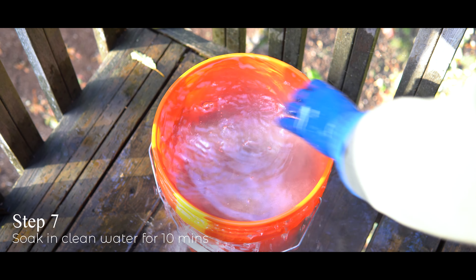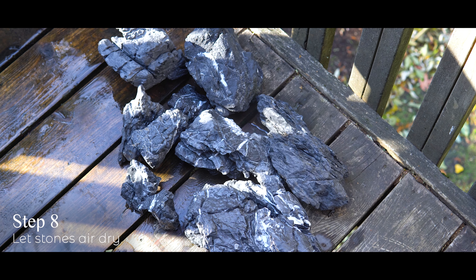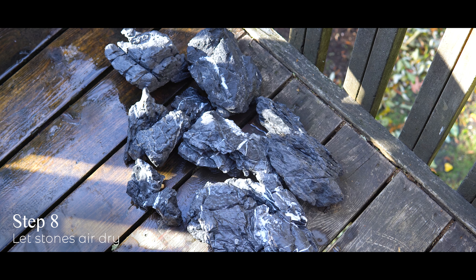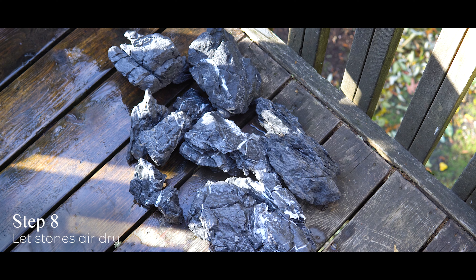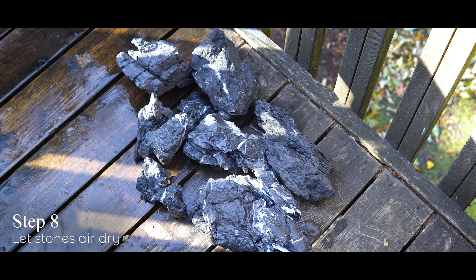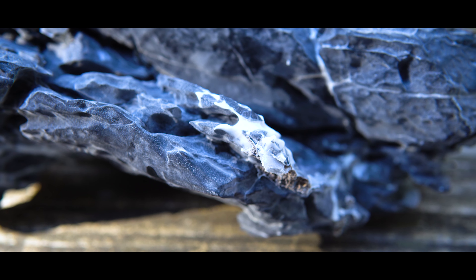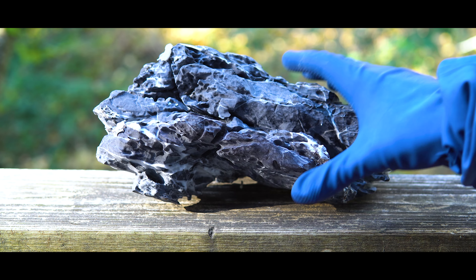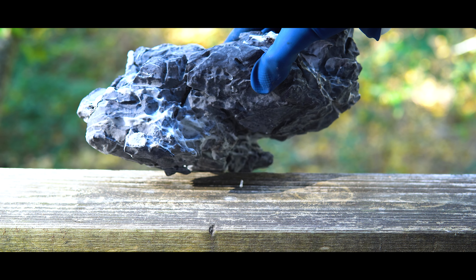Once that process was over I took things one step further and also rinsed them under the sink, then placed them on a towel on my front deck to dry. They're not underwater right now so the definition and contrast are not quite as visible, but once you get these underwater they have a really beautiful coloration — more dark and dramatic. Even out here in the air you can see that the white is a lot more defined and those streaks really pop on the seiryu stone.